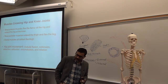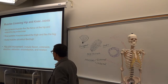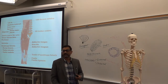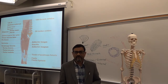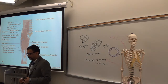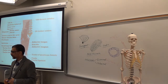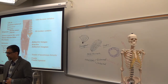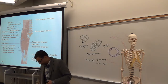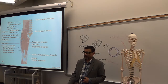Lower limb muscles work on the hip joint, knee joint, and ankle joint — those are the main joints. First, we will see the muscles of your thigh. In the front of the thigh you have quadriceps. Quadriceps means four muscles are there. In the middle of the front of the thigh is a large muscle called rectus femoris — 'femoris' refers to the femoral area.